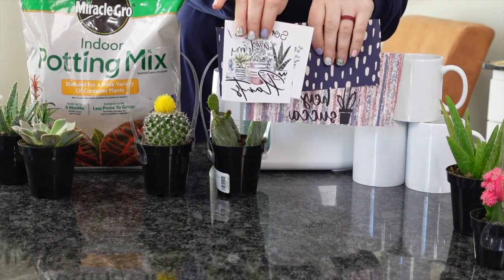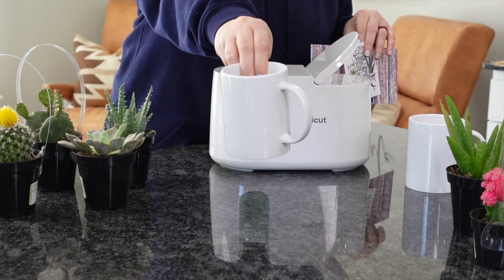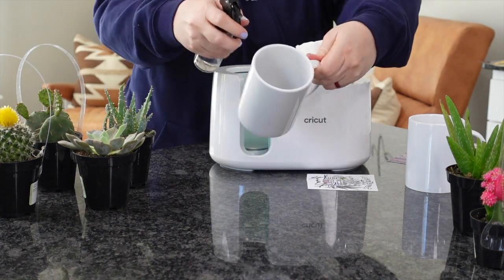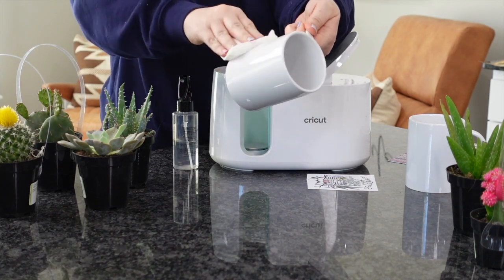So we're going to go ahead and press these. I've already printed these out with my Sawgrass Sublimation printer. We're going to take some mugs — I'm actually using the ones from Cricut, the 15 ounce. You can use whichever size you'd like. You could do a single design for these mugs, or you could fully wrap the mugs with a design — whatever you would like.